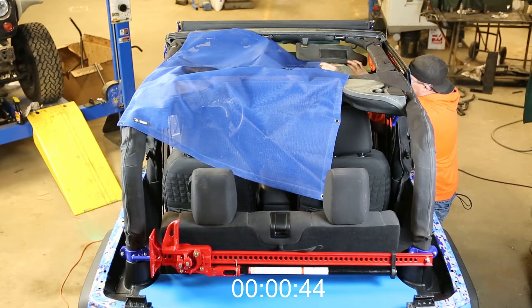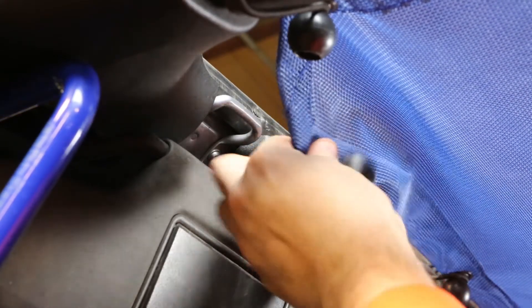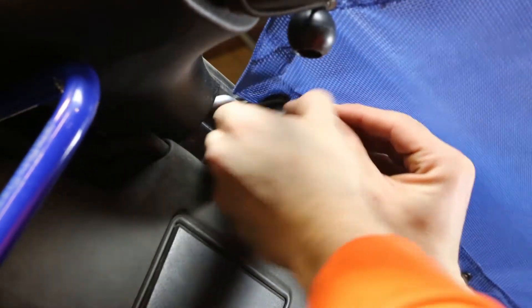It's easiest to start in the front. You simply feed the bungee through the grommet, then the loop on the windshield, then you just hook the tail over the bungee ball.